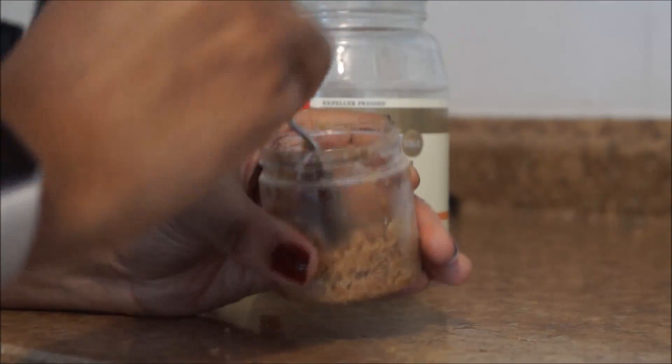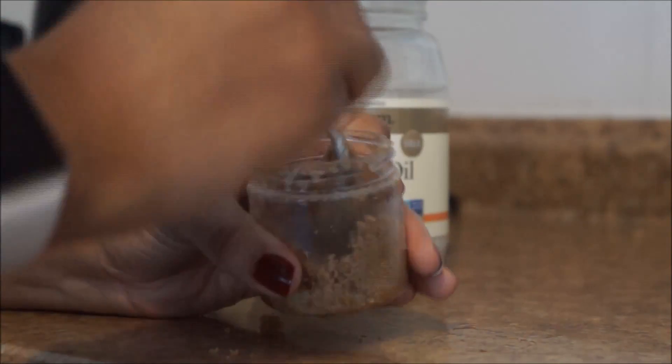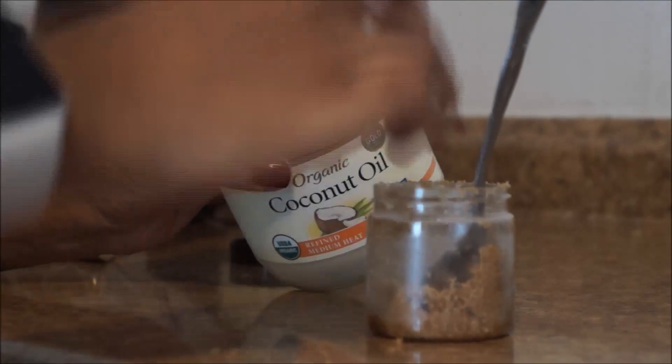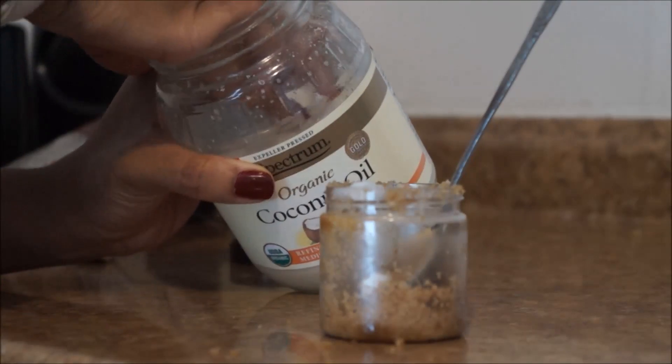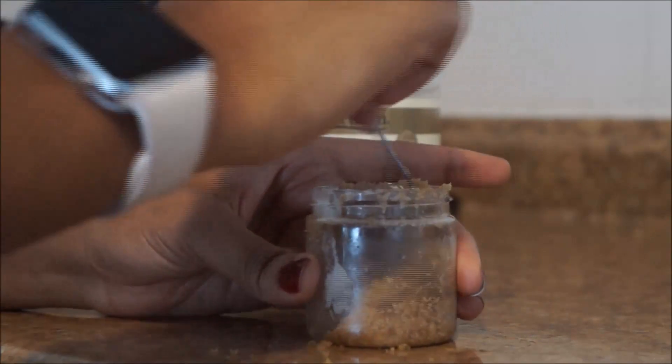Just keep mixing until you like it. I'm using a very small amount because I'm only going to use this for my lips, but I still wanted to show you guys. If you feel like it's not enough, go back in and add some more coconut oil or whatever oil you're using, and continue to mix until you have that desired consistency.